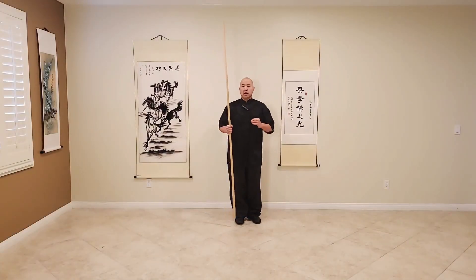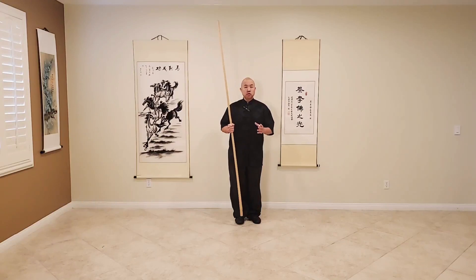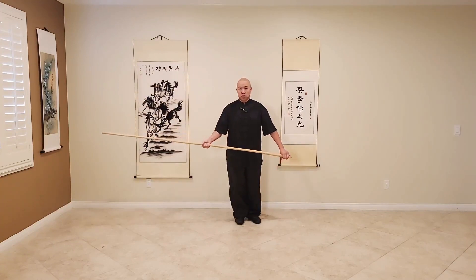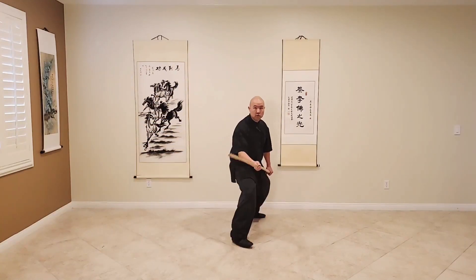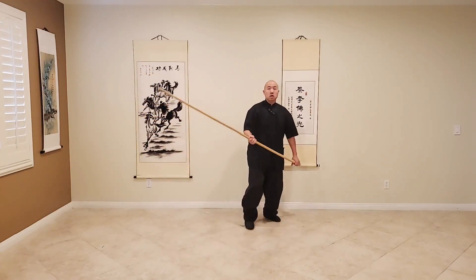There are a handful of techniques we can take specifically just from this combination alone. The first couple we're going to take from the combination and then show a couple of variations with it as well. With the first one, we have PIT and PAO. In the actual combination we did, we stayed stationary with PIT and PAO - now that will work, but if someone is traditionally attacking you, you would want to advance with that PIT and rotate outward.